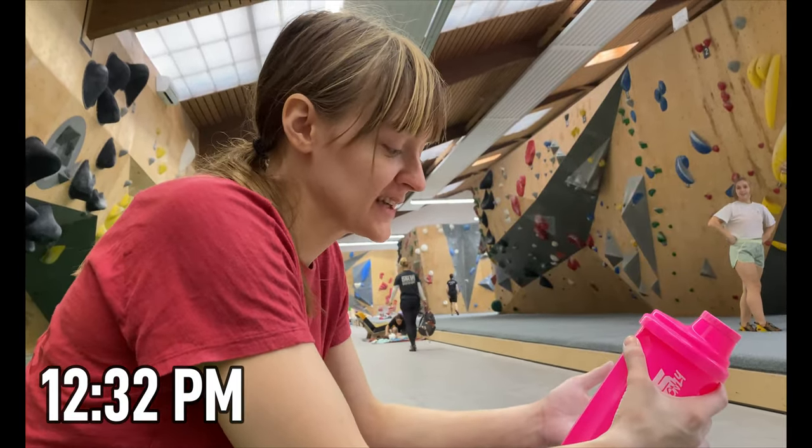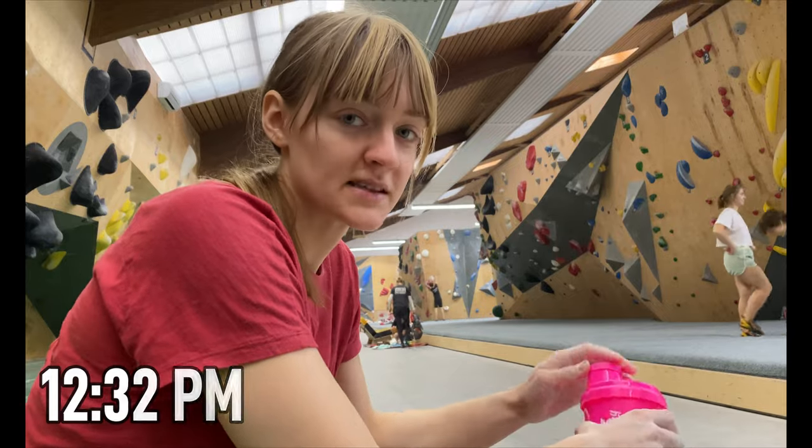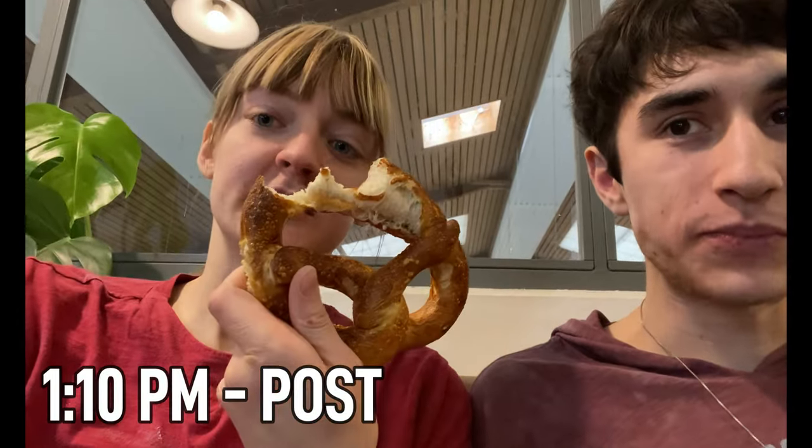Mid-workout fueling. This is my pre for the second session, so I might need to supplement now, but it's delicious. Sometimes you can't resist the sugar ball pressing.